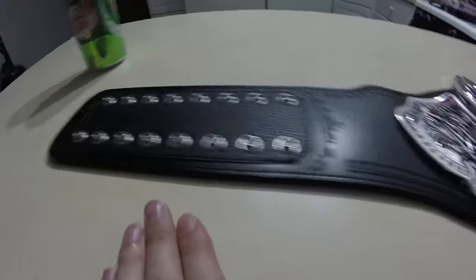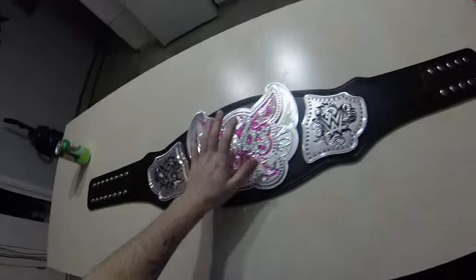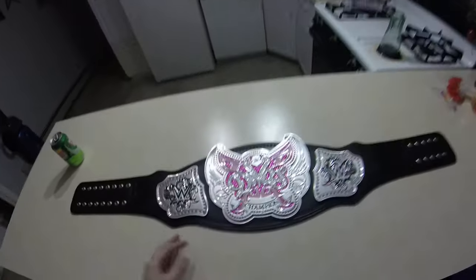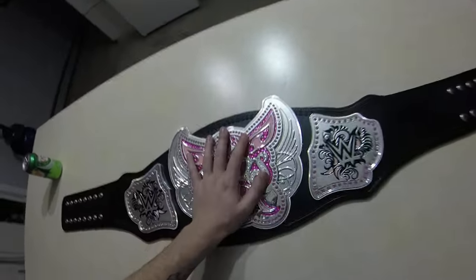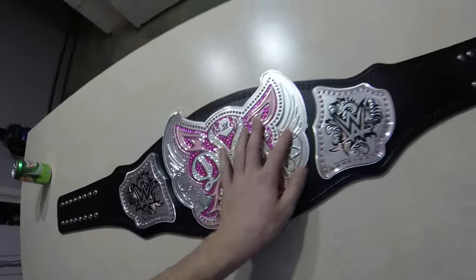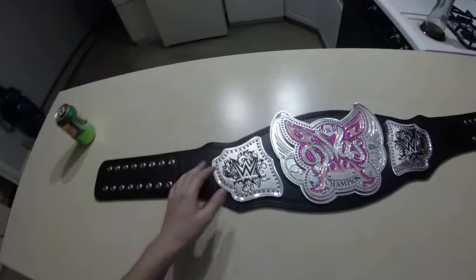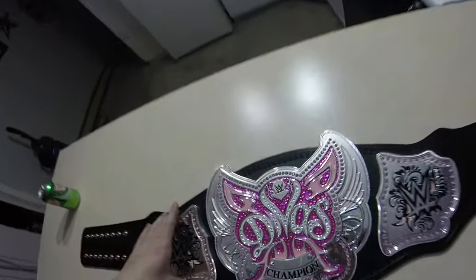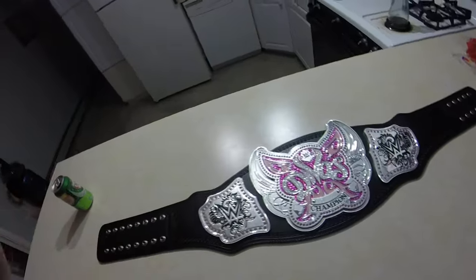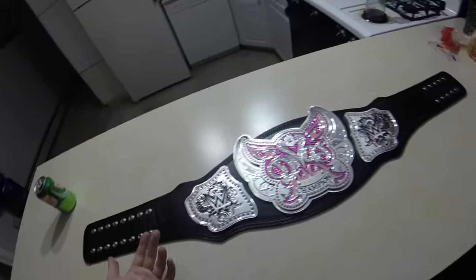So anyways, this is the review on the WWE Divas Championship, 1 through 10. If this was the actual replica I'd probably give it a 7.6 out of 10. But since it's the commemorative, I think it's more worth your money, because I don't really like the belt that much to get the actual replica. So I'll rate this a 7.8 out of 10, only because I think it's more worth than the other one — the other one is just metal, and this one's plastic, and it's basically the same thing.